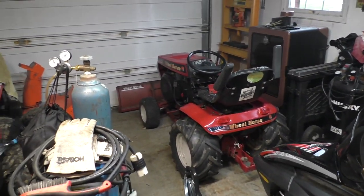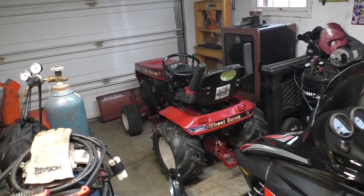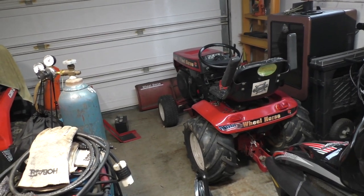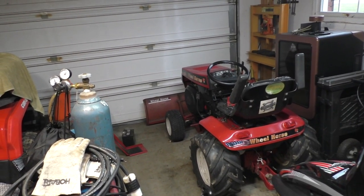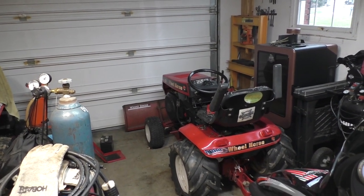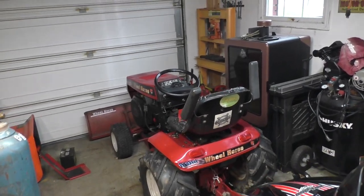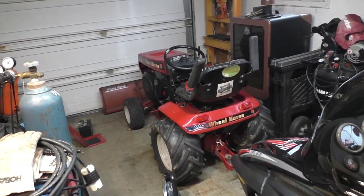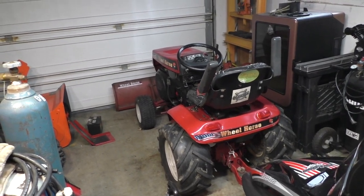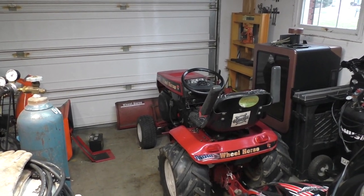I have to say that was pretty impressive. These are the 3000 Kelvin so they're a warmer temperature light — they kind of look original but they throw a lot of light. They are rated for 13 years or about 15,000 hours used at three hours a day, so I think these are going to last a long time. Thanks a lot for checking this video out — please click that subscribe button and we'll see everybody really soon.